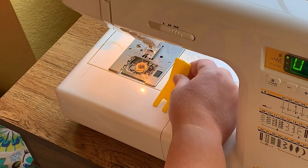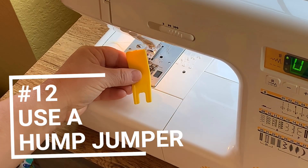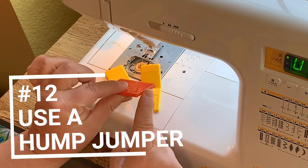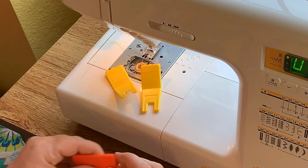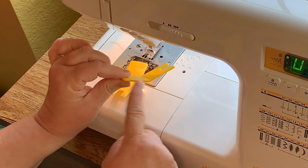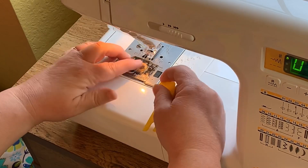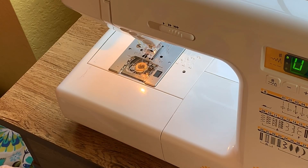You may have seen me use a hump jumper for jeans. Hump jumpers come in different varieties — the thick one is for jeans, to keep the presser foot level. But you can also use them on lightweight fabrics. There's one for regular fabric and one for lightweight and sheers. What it does is keep the fabric from being pulled down into the throat plate — which is also why a straight stitch plate is great, but this works just as well if you don't have one.